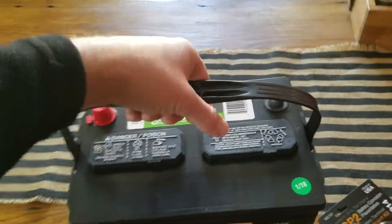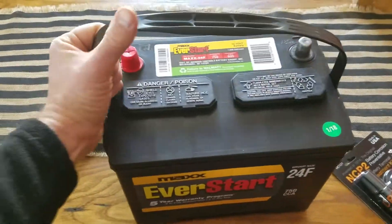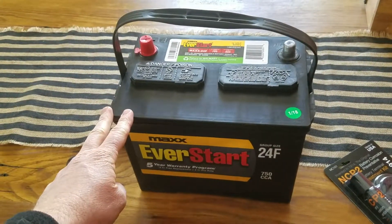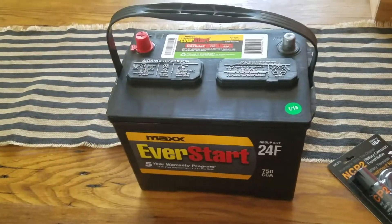The battery is very hefty. I've got one hand on it and can just barely lift it off the table. It weighs quite a few pounds, so be very careful when you're replacing your battery. Use a shopping cart if you have any trouble lifting heavy weights.